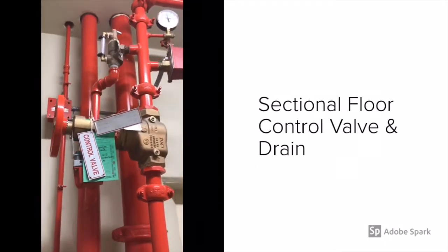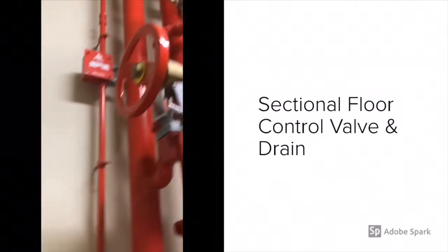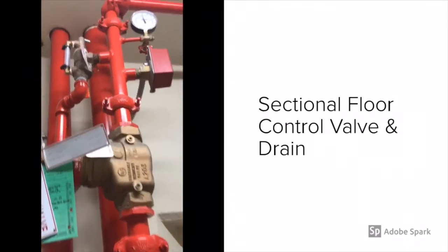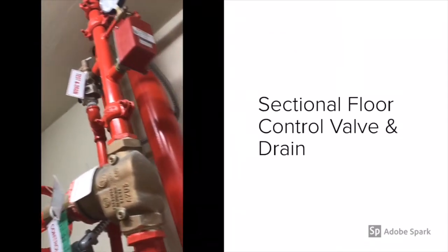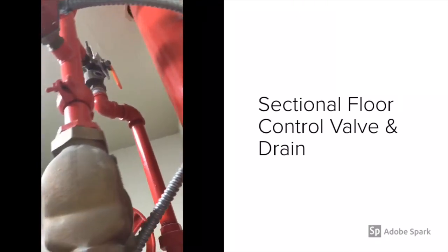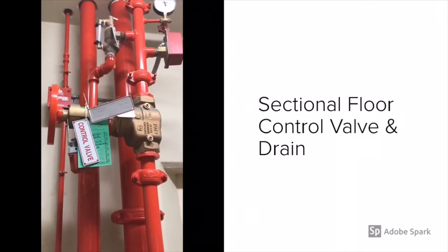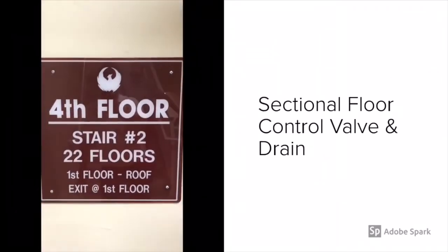The next area I want to touch on is the sectional floor control valve. This controls water on this particular floor. So if I have a sprinkler activation on the fourth floor, I can shut it off right here at this control valve, then open up that main drain at the top, and it will only kill the water on that floor while maintaining water at the standpipe connection. In addition to maintaining standpipe water for mop-up operations, we also still maintain the sprinkler system on all other floors.